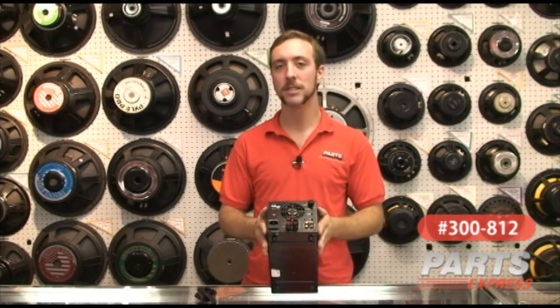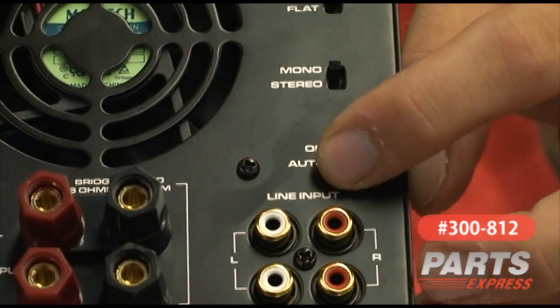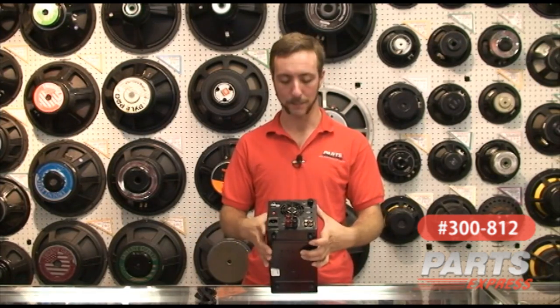This amplifier also includes an auto-on feature. With the auto-on/off feature engaged, the amplifier will automatically turn on as soon as it receives at least 3 millivolts of signal and will shut down after 15 minutes of dead time.